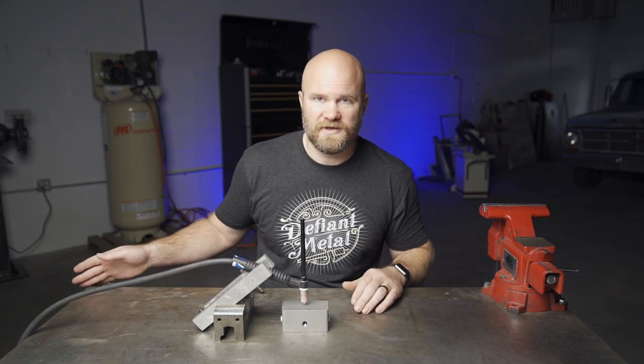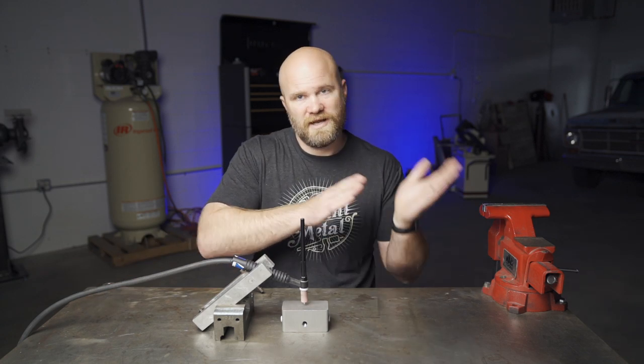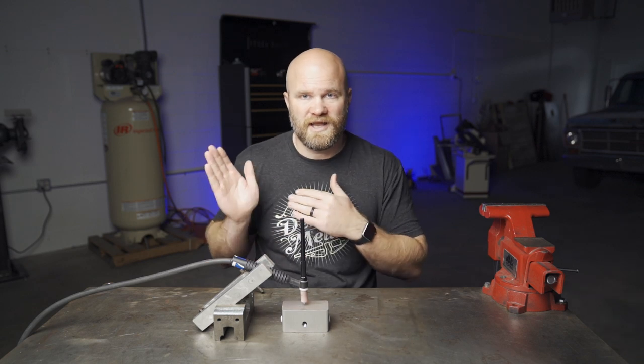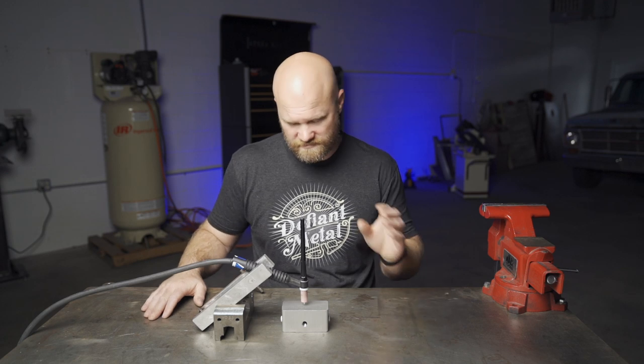My welder doesn't have a readout, but it does max out all the way towards cleaning and towards penetration, and we're going to take a look at how that affects the tungsten, the arc, and the work material.